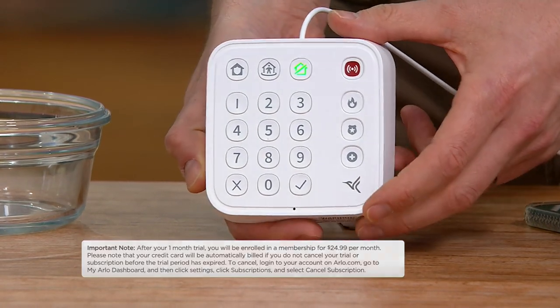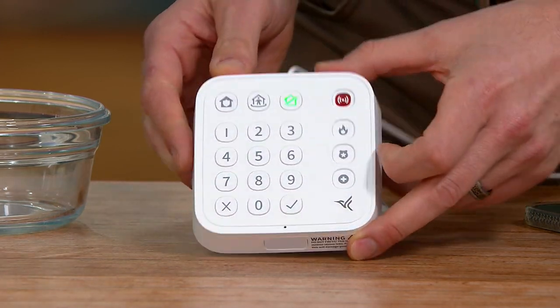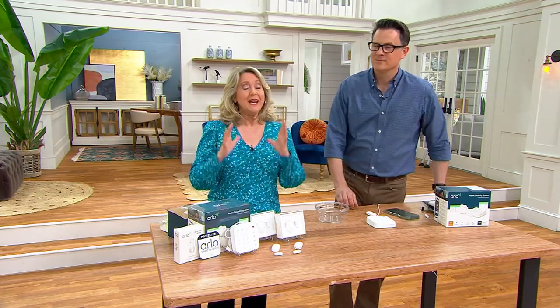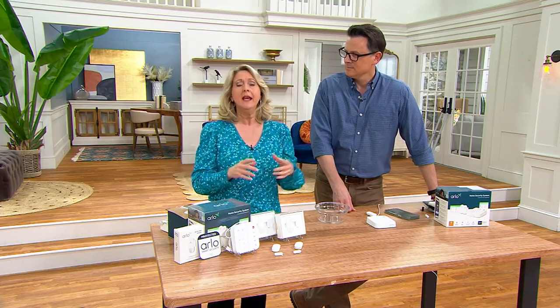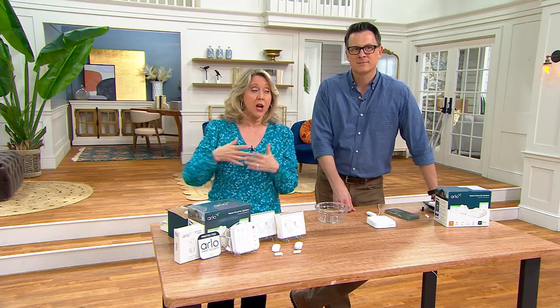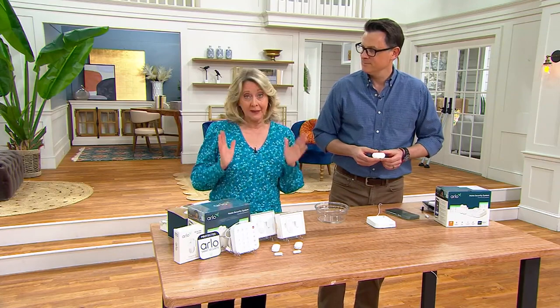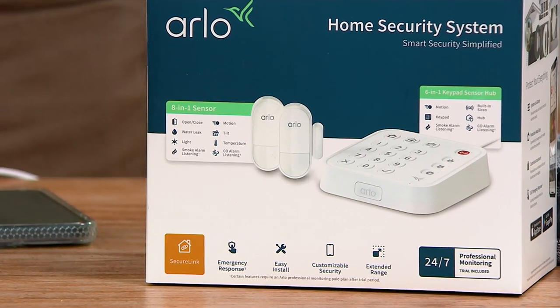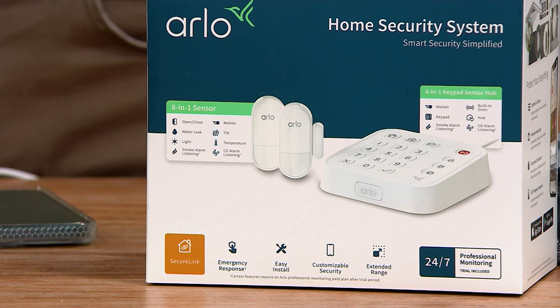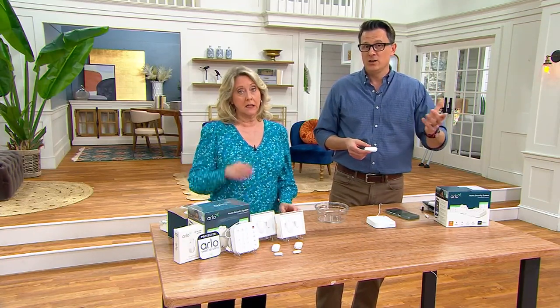You don't have to use a monitoring system or a monitoring center. However, you're getting one month free at a monitoring center with this bundle. If you want to keep that going — which I think is a really awesome idea — it's $24.99 a month. Most places can easily be $50 to $60 a month. This is less than $25 a month, and it's not a long-term contract. You can go month to month with Arlo.